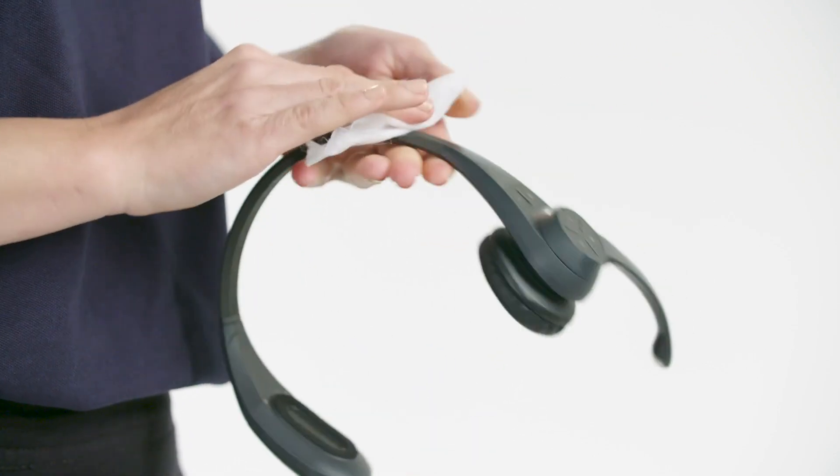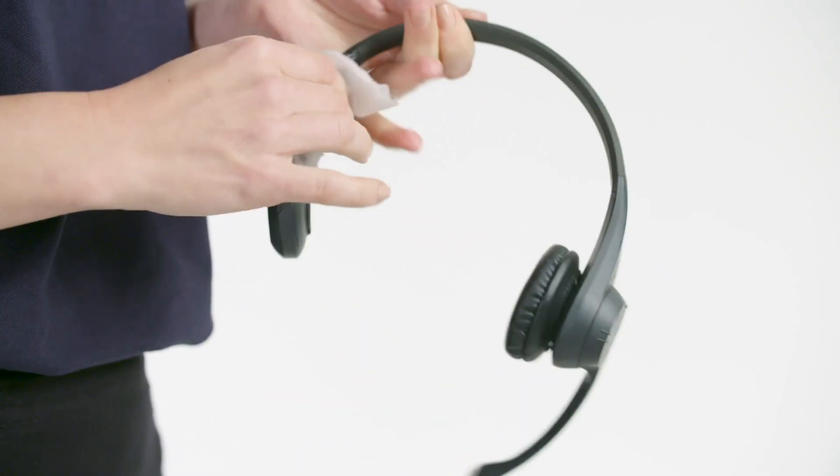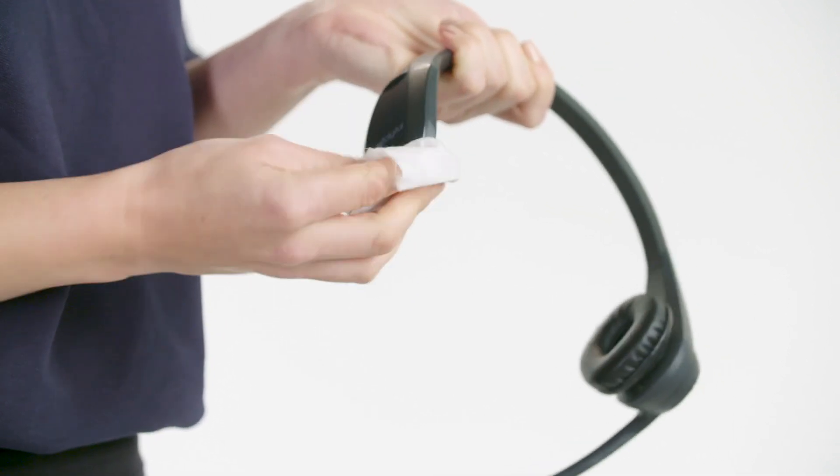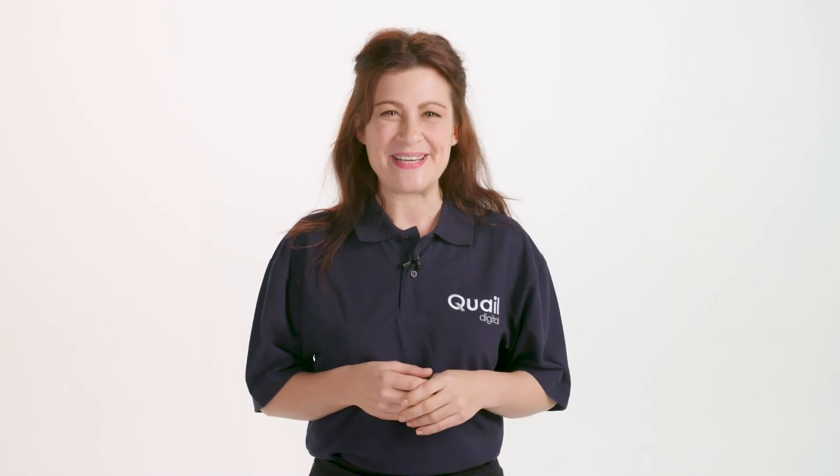Remember, for improved hygiene it's good practice to wipe down your headsets every few days using a domestic wipe like this. Please contact your service company on the number they provided on the user guide if you have any further questions about your system. Thank you for choosing Quail Digital. Enjoy using your system.